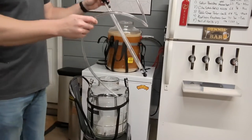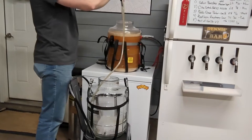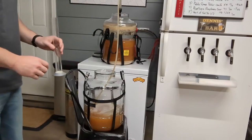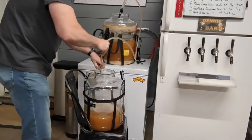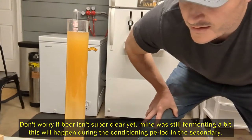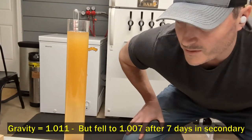We have our sanitized auto-siphon — put it in the fermenter, give it a couple of good pumps, and let it start flowing. At this time we also want to do a hydrometer reading; as the vessel is filling, I let it go a bit and then take the reading. We can't use the refractometer now because there's alcohol present, so we fill a sample tube and do a standard hydrometer reading. The tilt hydrometer said 1.011 — and our reading confirms right on the money.